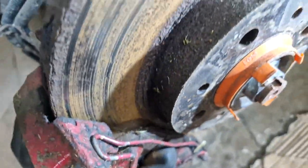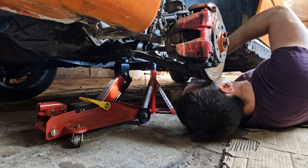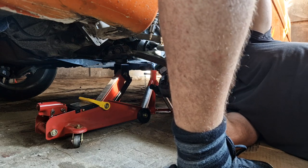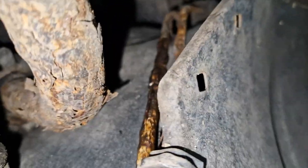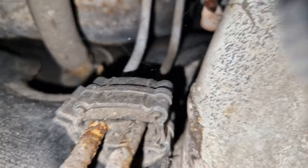The pads are not particularly bad though, so I mean I'm going to change them anyway. It took us one minute to establish where the issue is - right here, the very rusted and busted brake lines. They're literally broken over here but on top they're okay.